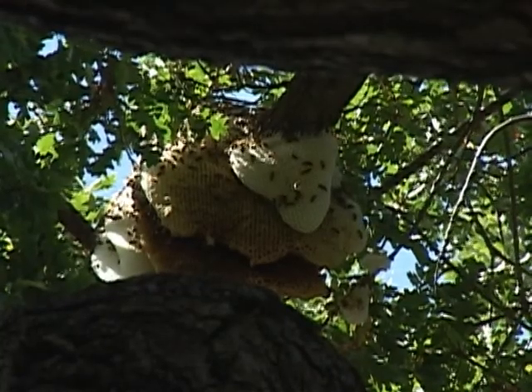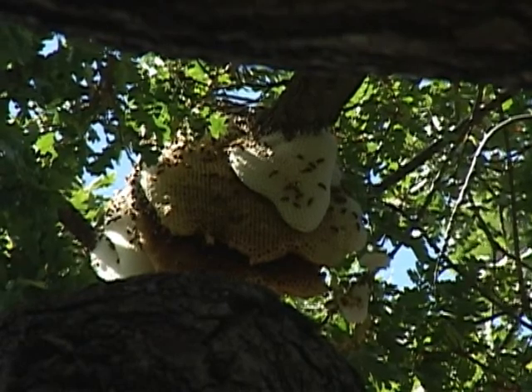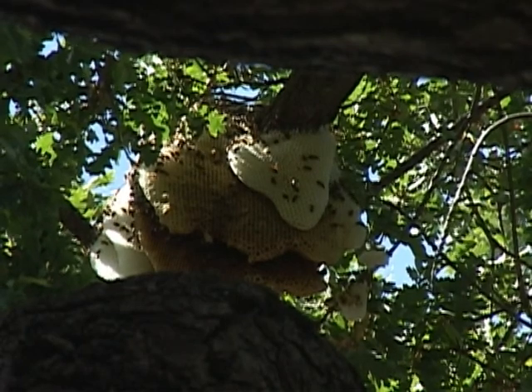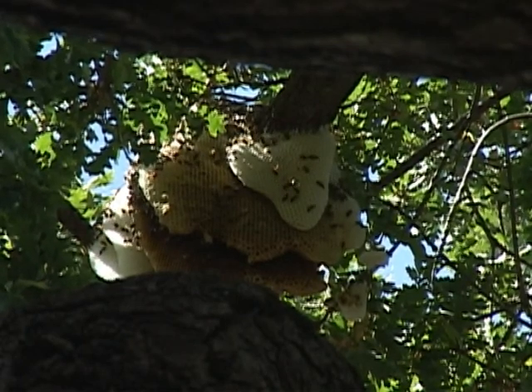The external hive developing in this tree at this time of year is full of the young bees called the brood, and it's not a very big issue in terms of weight.